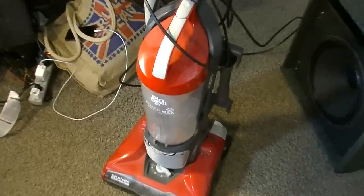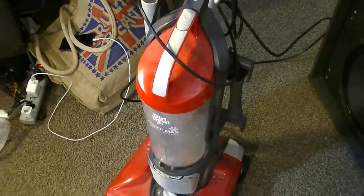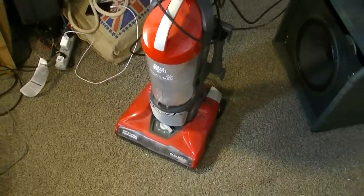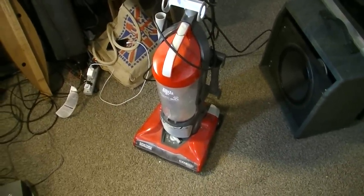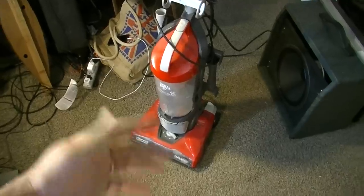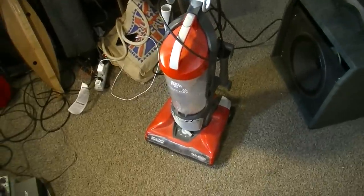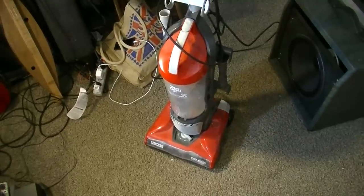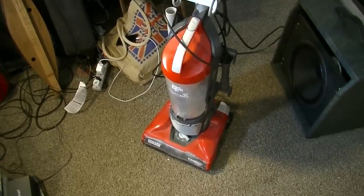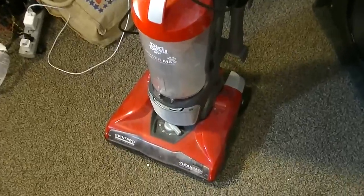I've got this Dirt Devil vacuum cleaner that's been sitting here in my space for a couple weeks, and it's kind of getting in the way. It quit on me. I was trying to vacuum. My wife had vacuumed before me and let the thing fill up, and I didn't know it. I think it had filled up and backed way up into the mechanism. It just quit on me — I think it overheated and maybe blew a fuse because nothing at all would happen. So we're going to open it up and see if it can be salvaged. If not, we're going to throw it away.